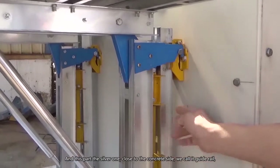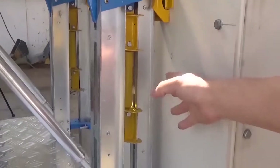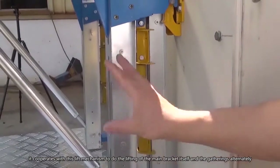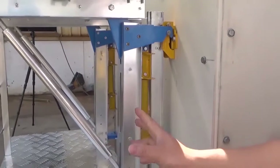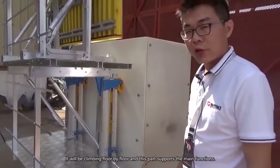This silver part close to the concrete side we call the guard rail. It cooperates with the lifting mechanism to lift the main bracket itself. The guard rails alternately climb floor by floor, and this part supports the main lifting functions.